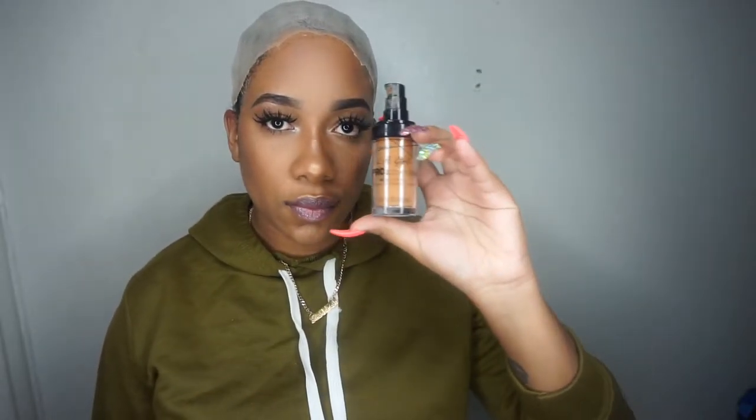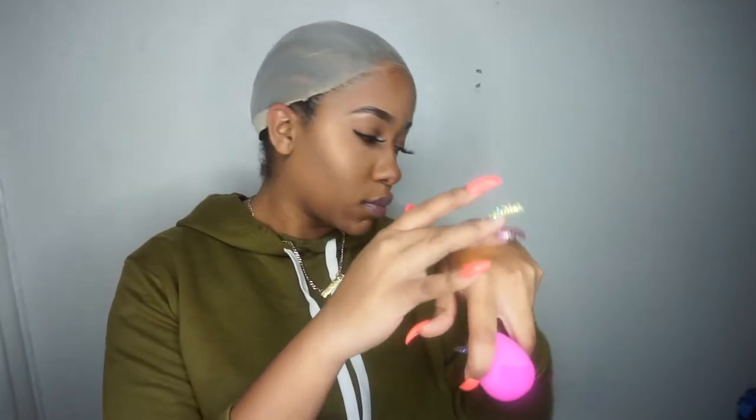This is the closest I could get the cap to my edges because it kept on rolling back. Now I am going to use a foundation to blend everything out. I am going to place it on my hand first and rub it in.